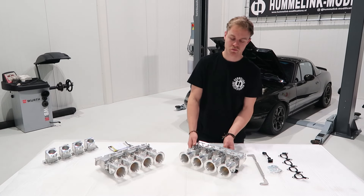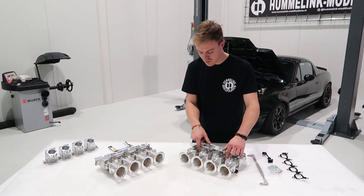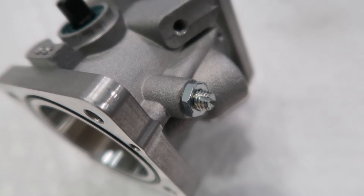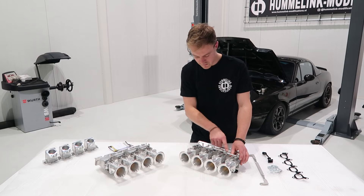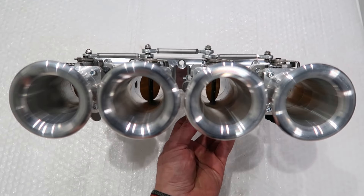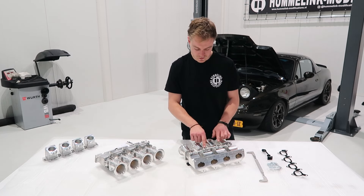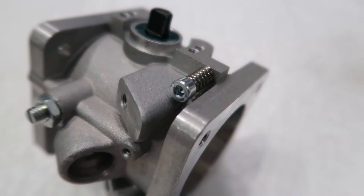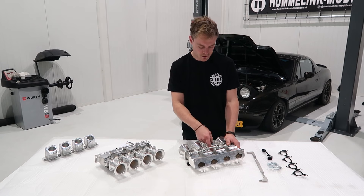The throttle bodies feature a lot of adjustability. Over here we have the most important screw, which is the idle and synchronizing screw — used for synchronizing the throttle bodies as well as setting the idle. And over here we have a rod connecting all throttle bodies together. This is all set from the factory and shouldn't be touched. Same with the screws on top here.